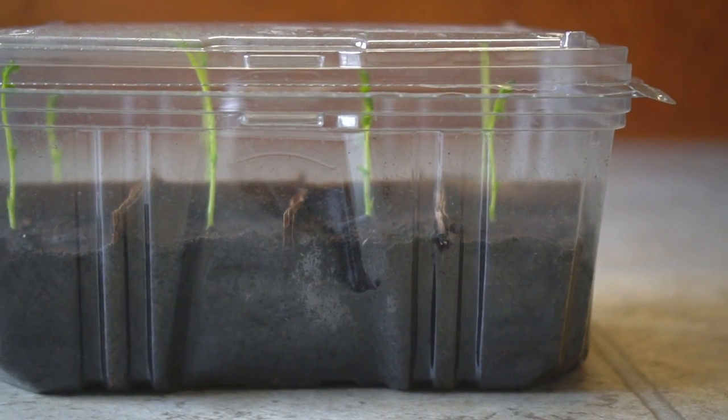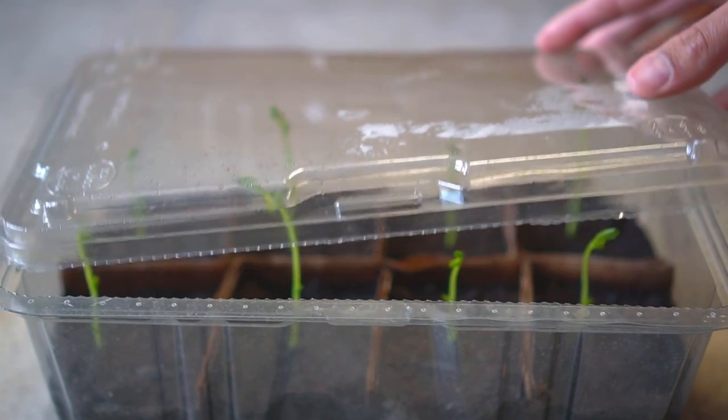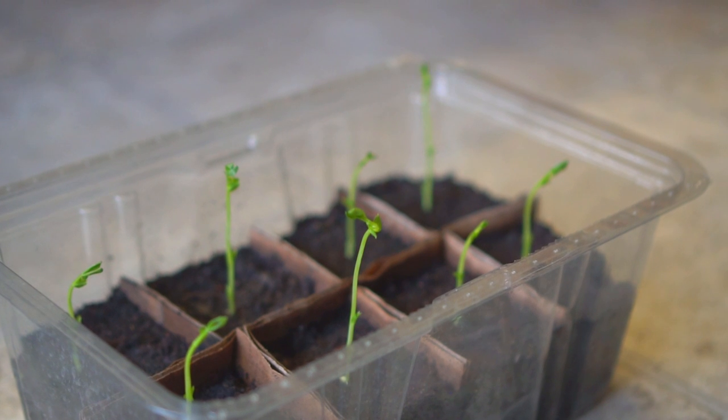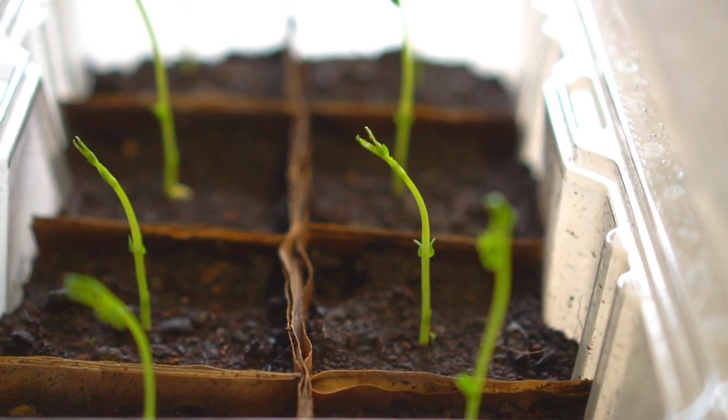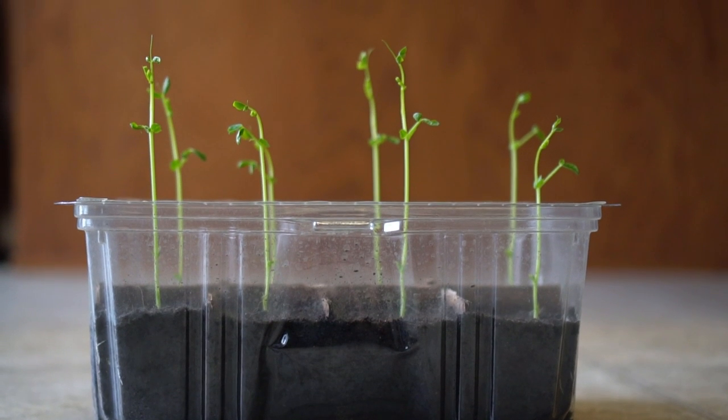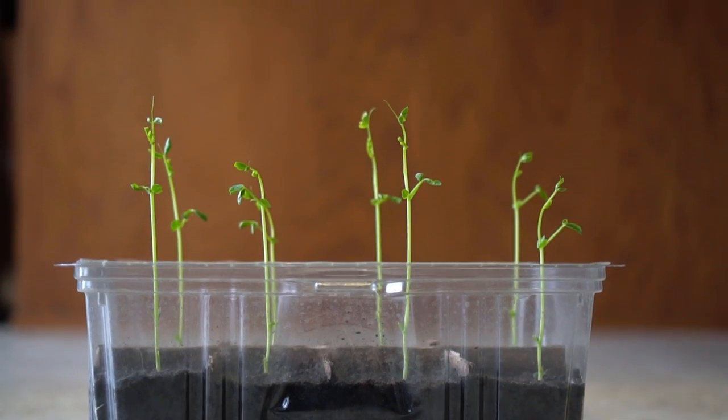I place the lid back on top and let the plants grow for a few more days. After seven days the seedlings are touching the lid and are ready to be set free, so I remove the lid completely. After ten days the plants are about six to eight inches tall and they are ready to be planted outside.